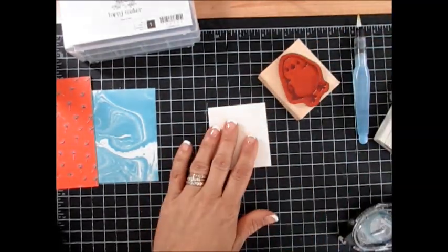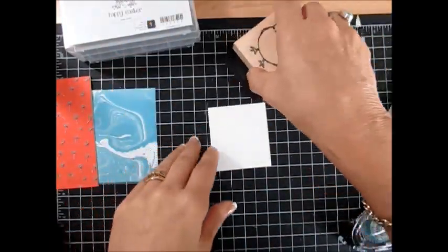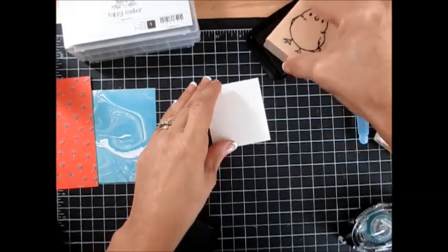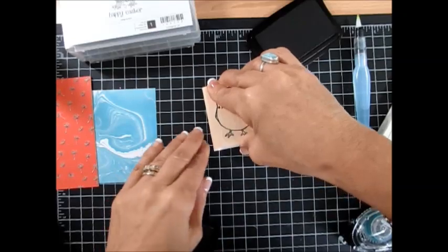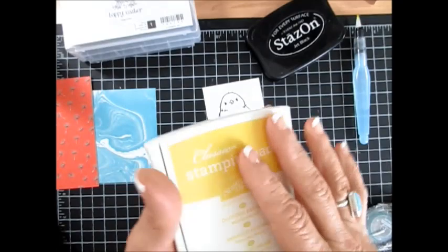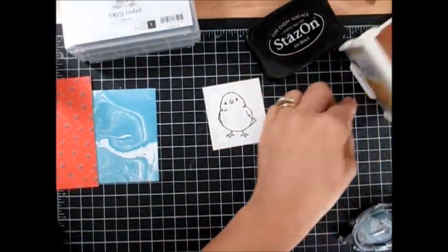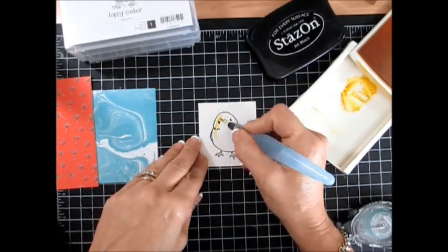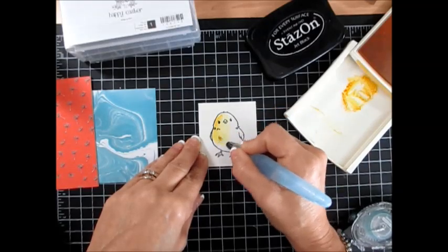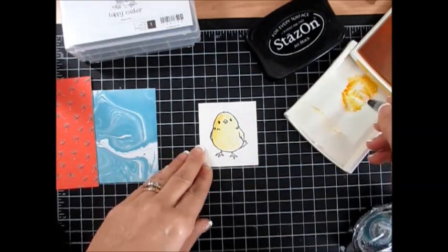We're going to stamp our chick. Here's the little chick that I stamped, and we're going to color it with Daffodil Delight again, just like last week. Let's color that very quick — it's not right or wrong when it comes to watercolor. You can add as much as you want, as little as you want.